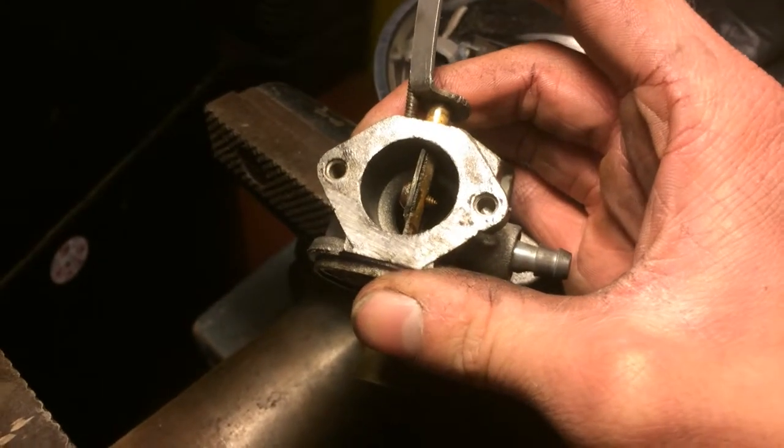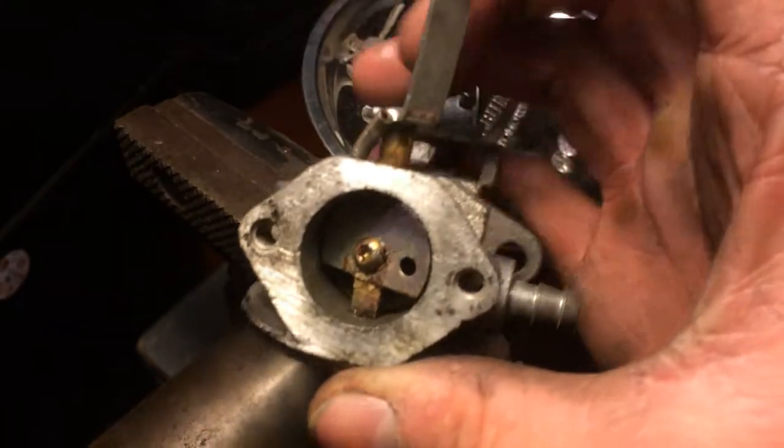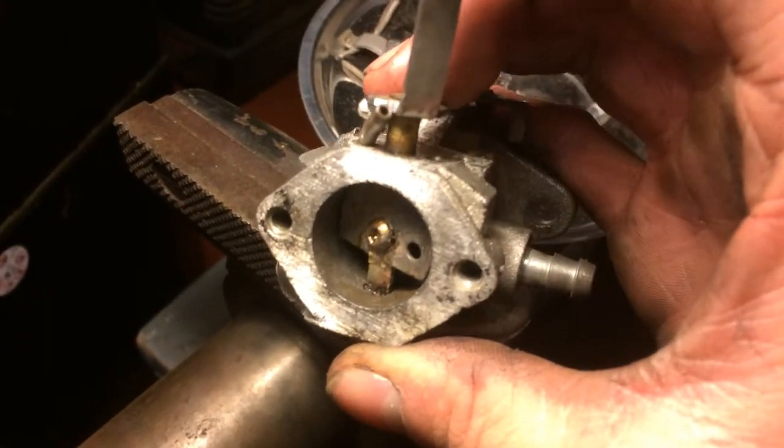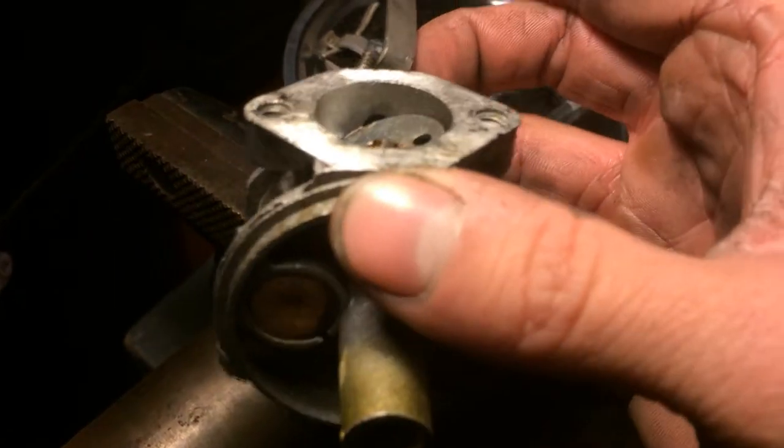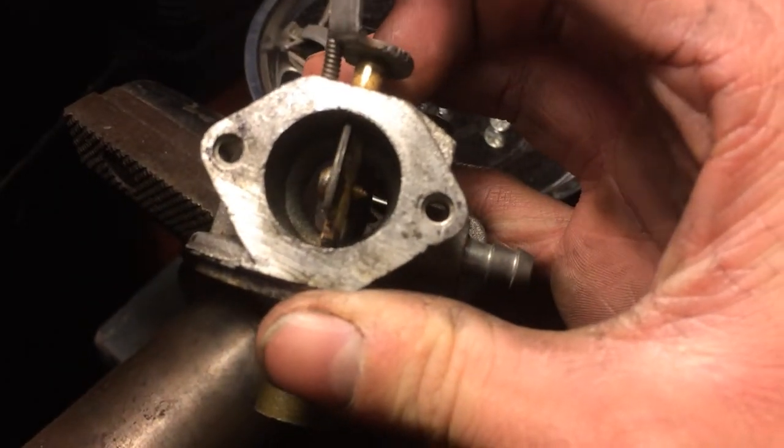It took me a while but I finally got the choke on this Tecumseh carburetor free. I soaked it in gasoline and carburetor cleaner for about two weeks and it still wouldn't budge.